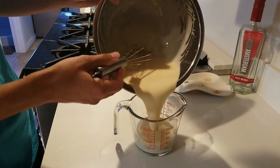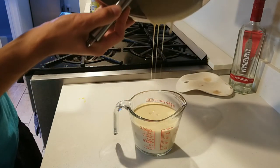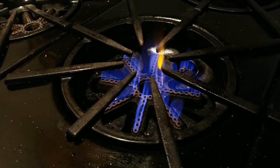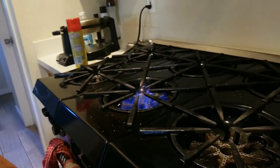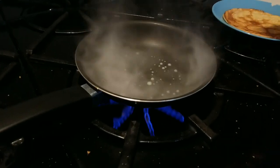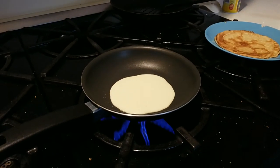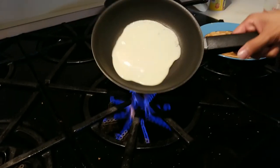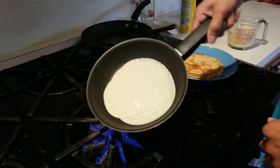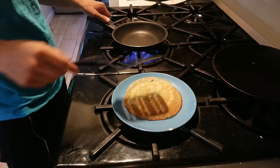Now that we have a good batter, time to move on to cooking. You are going to want to heat up your pan and level it off at a medium heat. Next, we're going to provide lubrication to the pan after every other crepe. So we're going to use a spray or butter, your preference. Lubricate your pan, throw a ladle of mixture onto the pan, and there's your crepe.